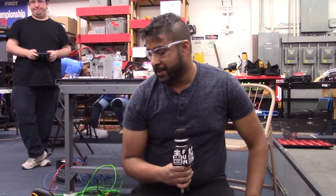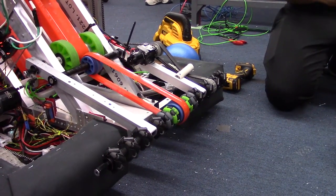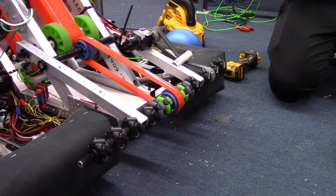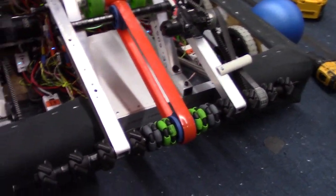Hey guys, I'm Sarath here with FIRST Capital RI3D. I'm going to be talking a little bit about the intake subsystem. We finally got it mounted onto the robot here. As you can see, it's a roller bar with various types of wheels and some poly belt as well.